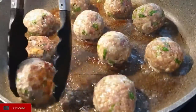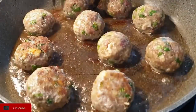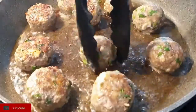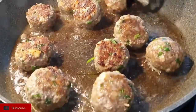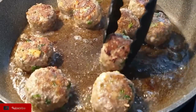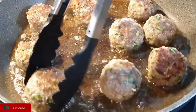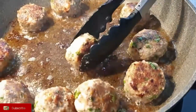Once one side has cooked, turn them to cook the other side as well. Make sure to cook the sides too. The aroma coming from these meatballs is so good — that's why I prefer to spice them not just with salt and pepper, but with cumin and garam masala as well. This makes them the perfect bite.